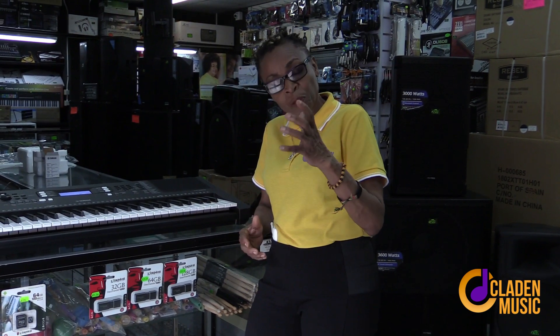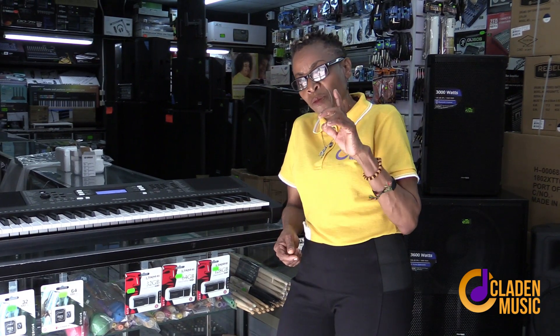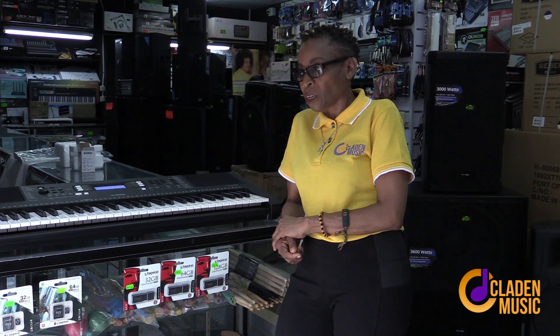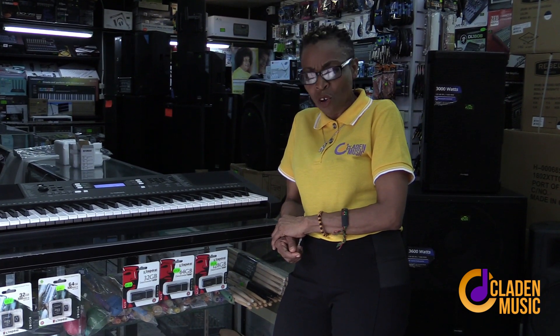It is available here right now. It's Christmas time — this is a beautiful gift for your children. Instead of buying toys and games, invest in something that can do well for them academically. Invest in music. That's it for the keyboard aspect today. I may do another one — I'm not sure, but I will let you know.